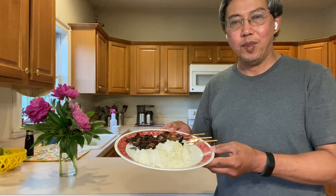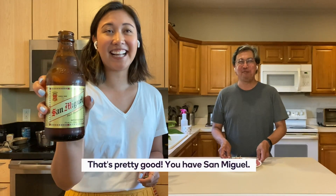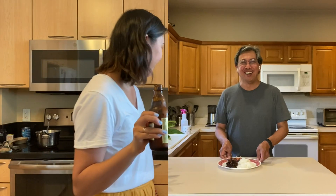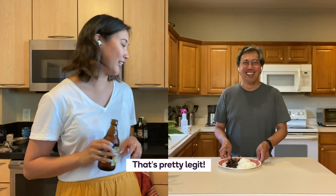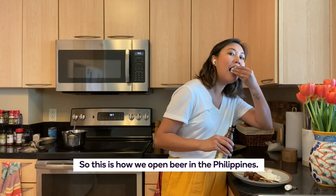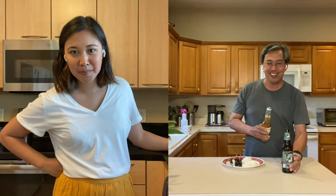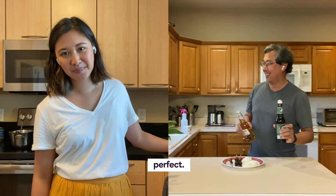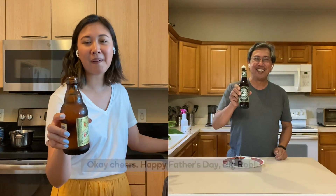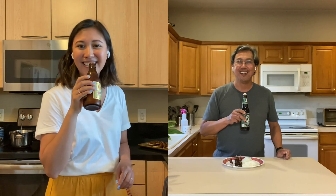We need to have a beer with it. Classic San Miguel — I got the OG stuff from the Philippines. That's legit. Let's try it. This is how we open beer in the Philippines. It's just perfect. Cheers! Happy Father's Day, Big Rob. Thank you, Therese. Mahal kita. Love you. Mahal kita too. Bye bye.